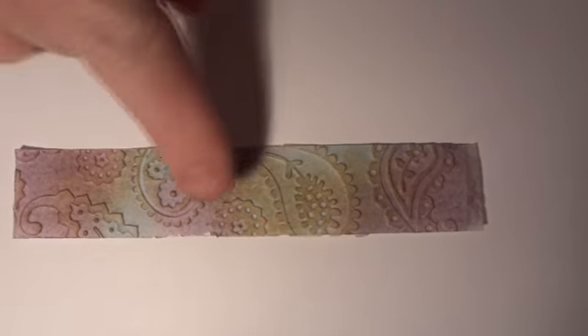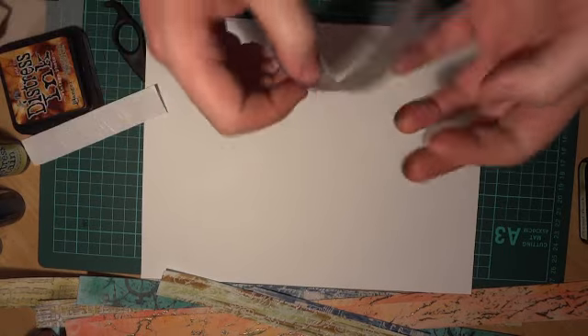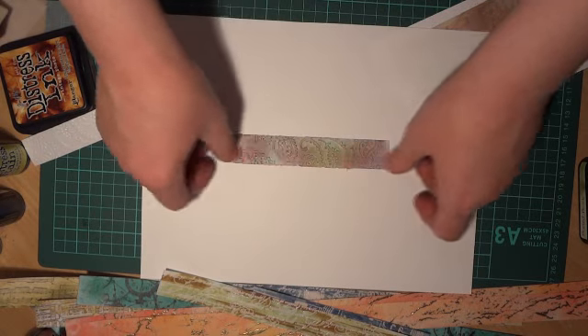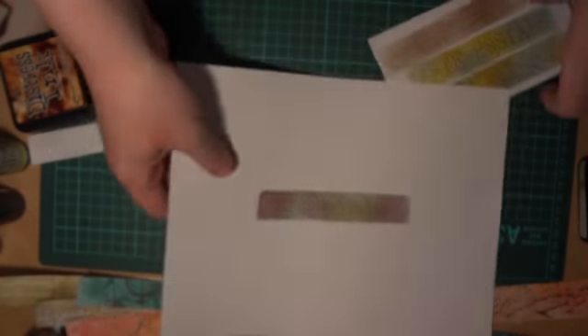You get the embossing and it's still very textured, and even once you peel that off and pop it down on the paper or card you can still feel that texture quite clearly.